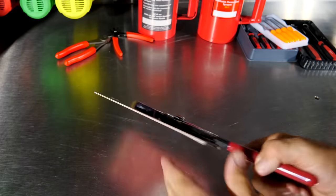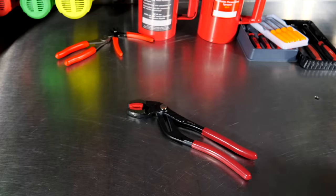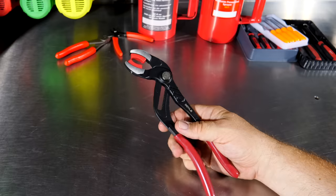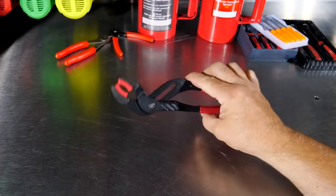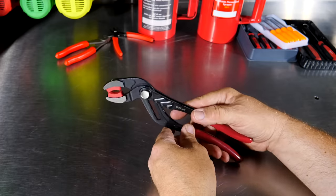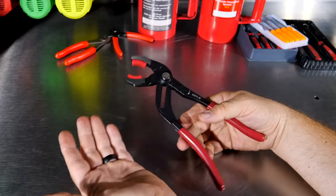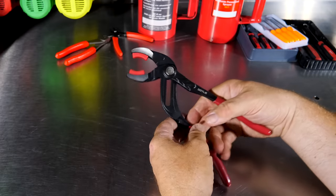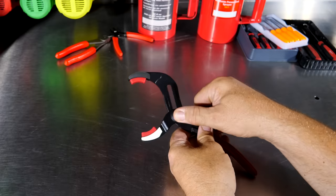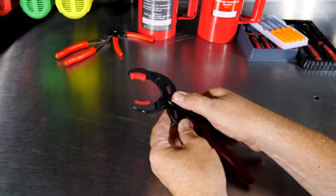And then a pair of soft jaw pliers. These are something you don't use all the time, but there will be times when you need to grab something that has a nice finish you don't want to scar. Yes, you could take regular channel locks and throw some rubber heater hose on the end or wrap it in tape, but if you've got these in your toolbox it's really easy to grab — whether it's a piece of pipe or whatever. You can adjust these as well. I think these were $25.